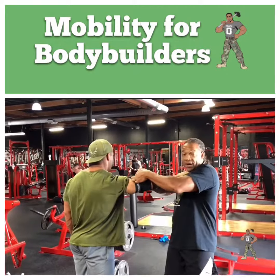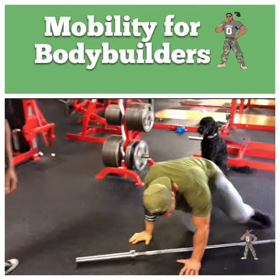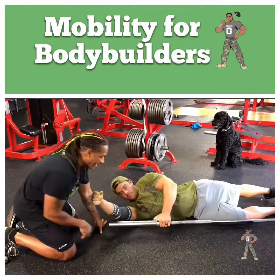Now I'm going to give him an escape here. I just want to get you down on the ground here. Alright, so for this mobilization we're going to use a bar to get really nice and deep in that tissue.